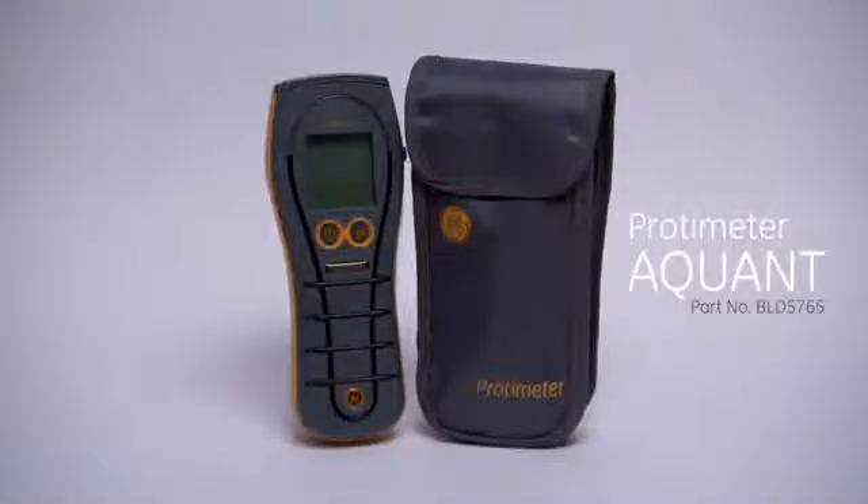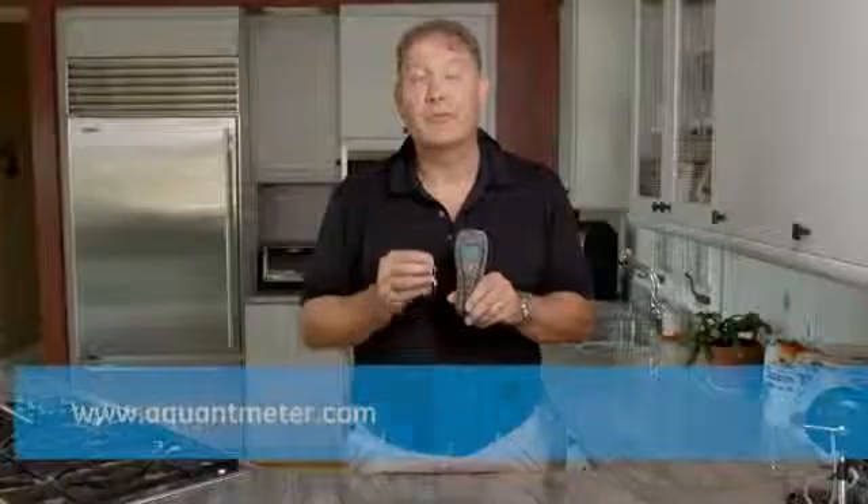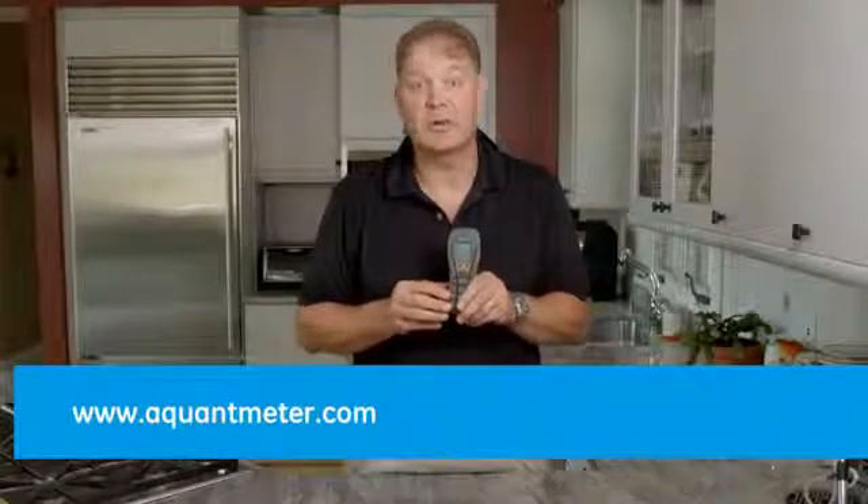Thank you for watching this brief introduction to the brand new Protometer Aquant Moisture Meter from GE. For more information please visit our website at aquantmeter.com.